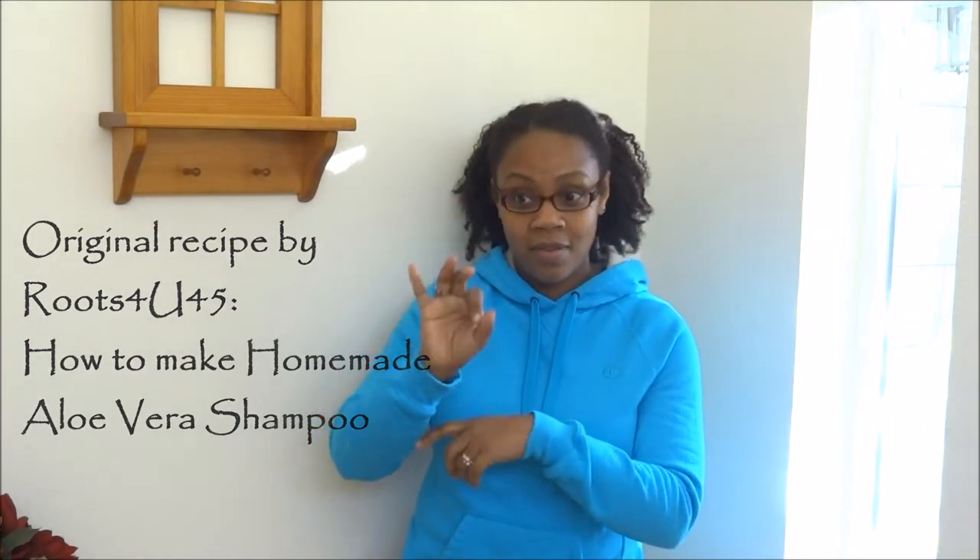Hello, so a short update video. This is actually an update from my previous video about the aloe varro shampoo or conditioner wash that is from Roots for You 45. At the time that I found out about that mix I started using it, and I've been using it up until now almost every time that I wash my hair. That's the mix that I use — it just works very perfectly for me, everything in the mix is excellent.